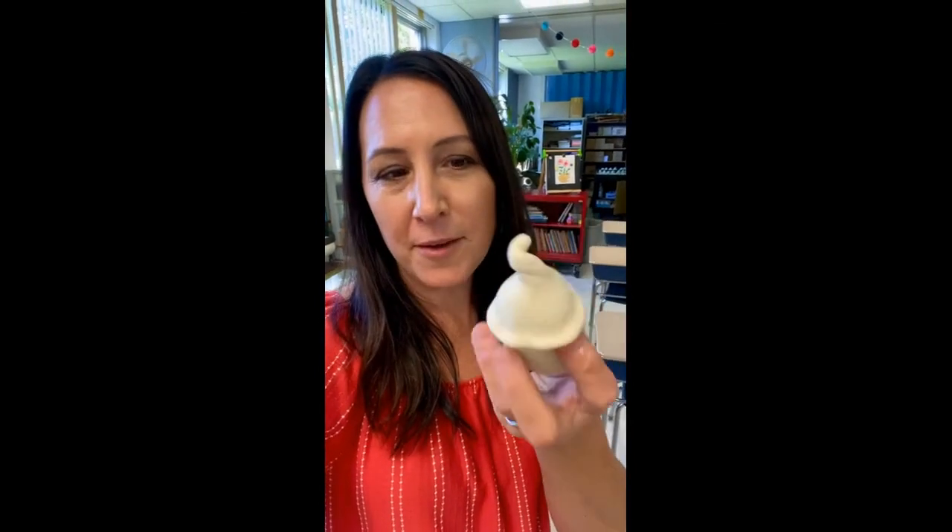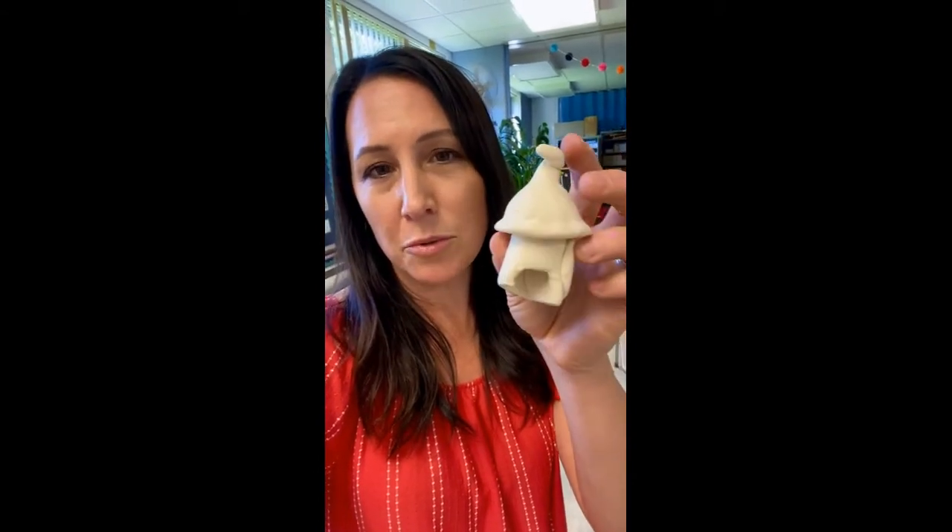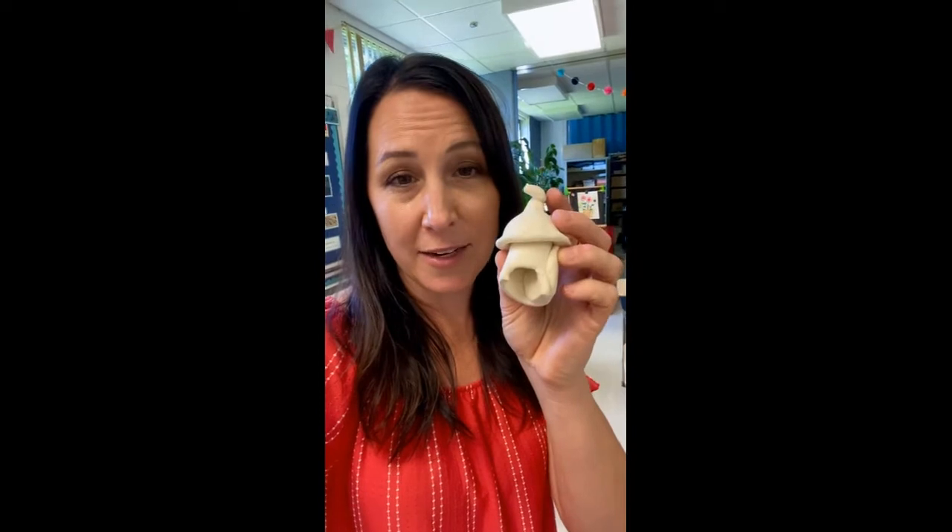A lot of you have sent me messages saying you finished your little gnome home — hopefully you've enjoyed that. So I have one here. What's fun about these is with the Model Magic, we are doing a slab. You were able to roll the slab and then we also made the pinch pot, so it's taking two things we've learned in the past and combining them. That's really fun.